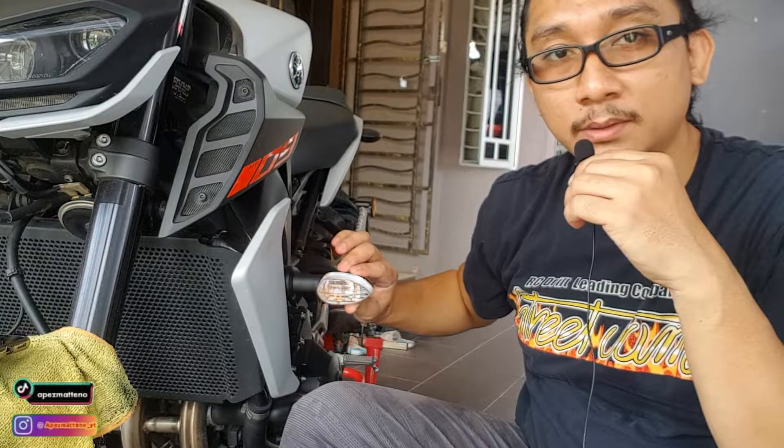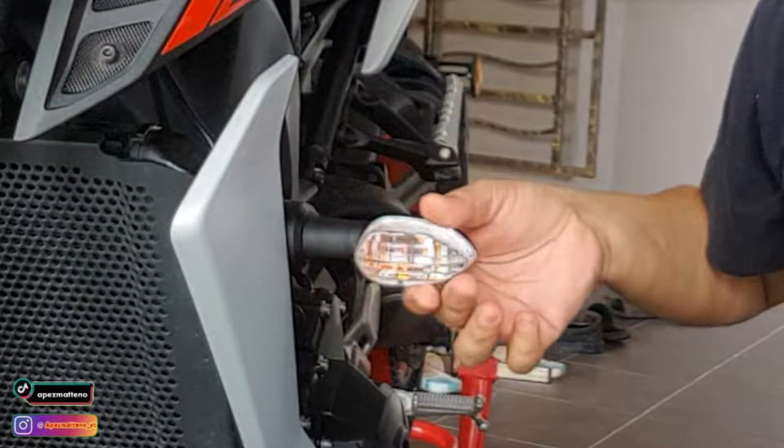MT-09 ni model V2 - macam aku, dia datang dengan signal capang macam ni dan dia besar gila. Ok, so aku dah dapatkan satu pasang signal yang aku tak pasti original Yamaha ke tak, tapi aku ambil daripada seorang brother - motor asal motor MT-25 - so signal dia datang memang ada signal LED, yang original Yamaha bagi. Aku sangat cantik, ok. Ni barang dia.